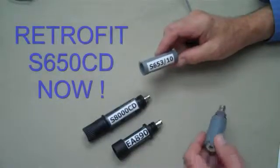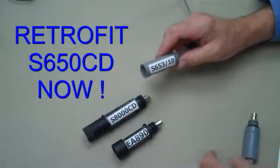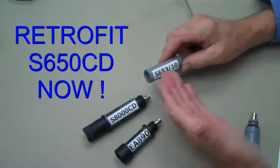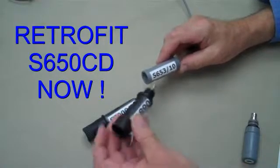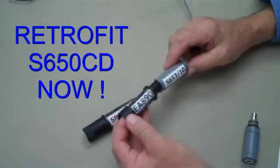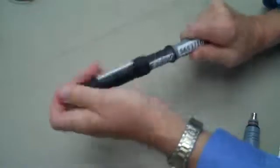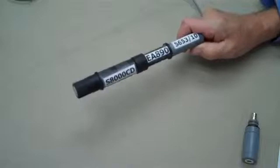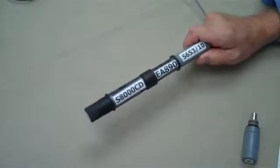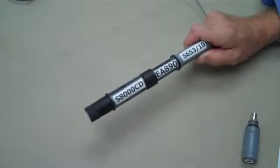Many of you are already using SensorX S600 series components. The S8000 platform permits you to retrofit using your existing S653 or S653TC cap cable. A simple adapter, the S890, connects directly to your existing SensorX cable assembly. The S8000CD electrode threads right into the adapter as easy as changing a light bulb. Now you can take advantage of the very best industrial pH or ORP electrode available at about the same price as a replacement S600 series electrode.